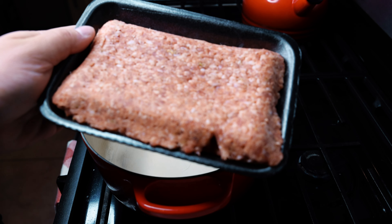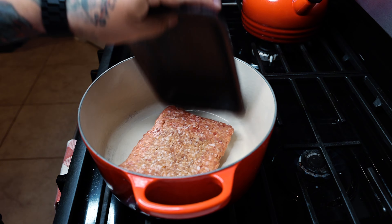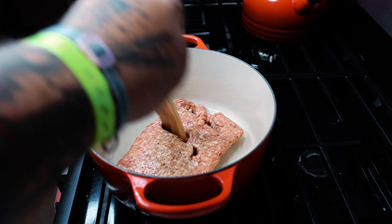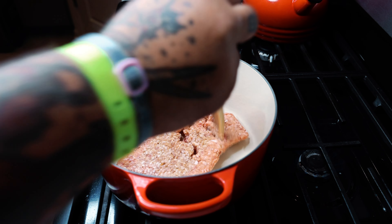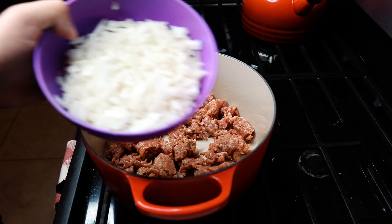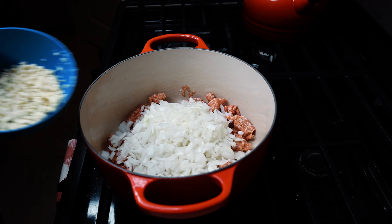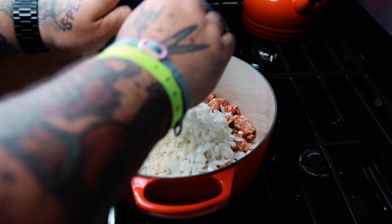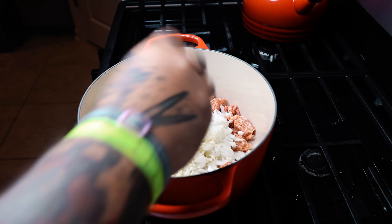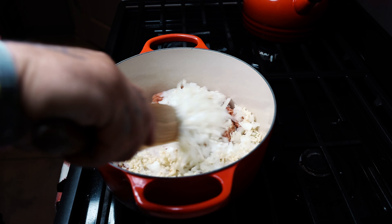Start with our sausage. If you don't have ground sausage, you can just cut open some sausage and take off the casings. Break that up and make sure it browns nice and evenly. Then add our onions. You know no recipe is done without garlic. And let all of that start to cook together and let those flavors start to build.